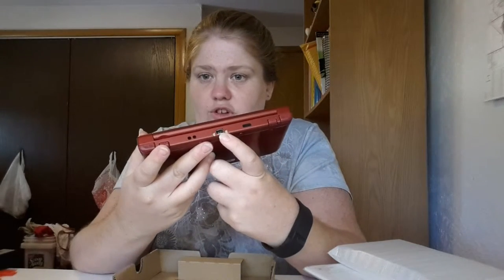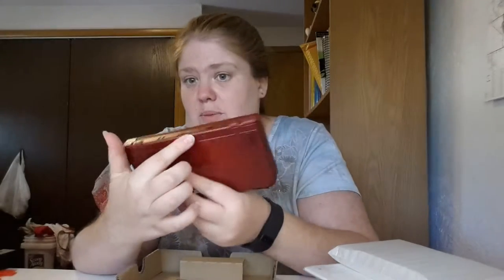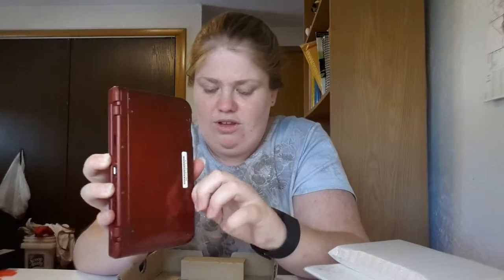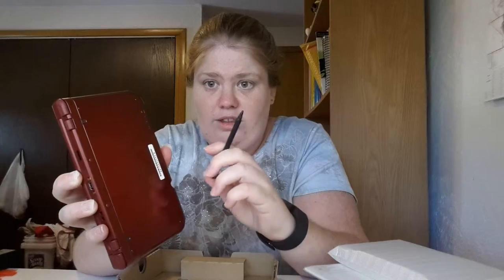It has a couple of different buttons — ZR and ZL up here — and a charger space right here. They actually moved the game slot: instead of being on top, they put the charger space here and the game cartridge slot right here. It also looks like it's actually a bit thicker but shorter than the regular one.